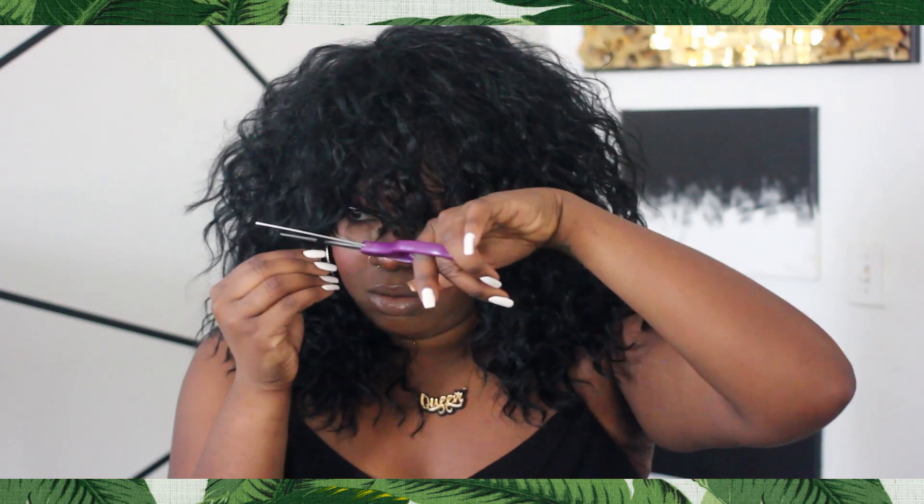As long-time viewers of my channel know, I love wavy hair, messy hair, and bed-head texture — the messier the better for me. I have a tendency to fluff the wig out to its maximum capacity, so this is the wig pretty much at maximum fluffed-out capacity with just finger combing. You can obviously comb it, but I wouldn't recommend it because the comb is really going to break up the curl and then you're going to start looking a little crusty.